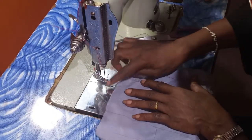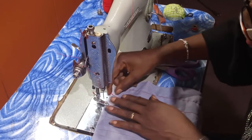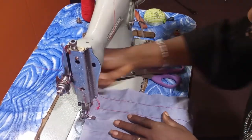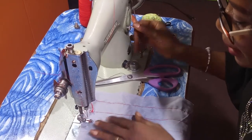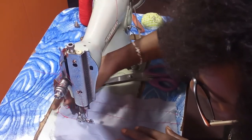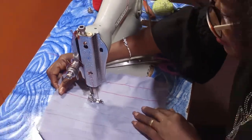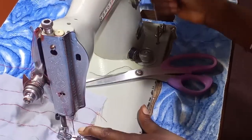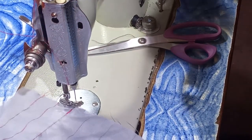Now let me show you how to use the stitch regulator to lock up the beginning of your stitch. The two previous lines were not locked — you can see they could easily come loose at the end. When you want to lock it up, drop the machine foot and start sewing. As you put the stitch regulator up then down, the fabric reverses. The beginning has now been double stitched — you can see it is thicker there so it cannot come loose. Then continue sewing. When you are almost at the end again, move the stitch regulator up and down to tighten your stitch from beginning to end.